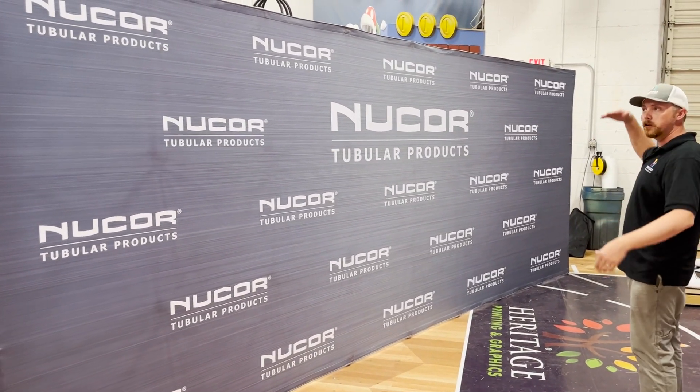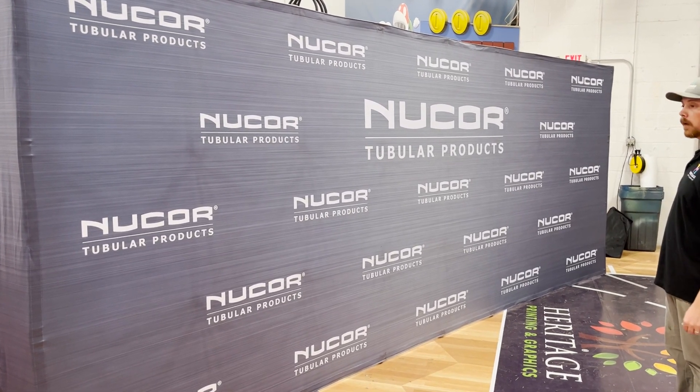This is a 20 foot by 8 foot tall hop-up.